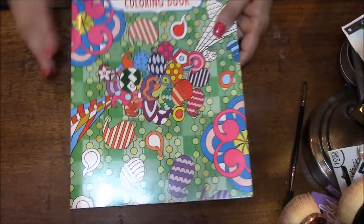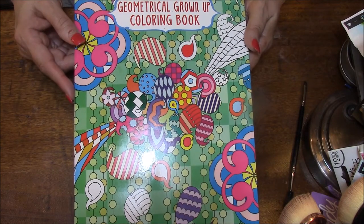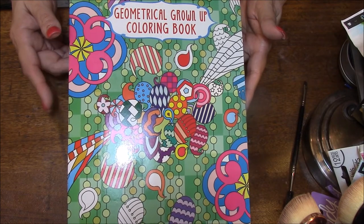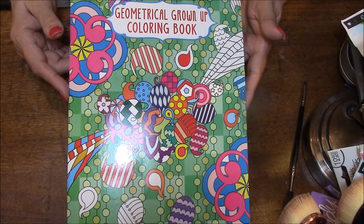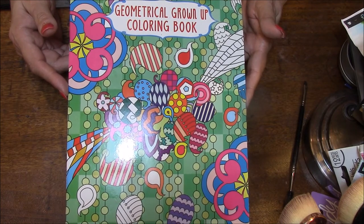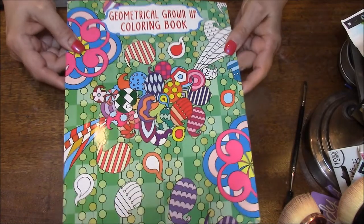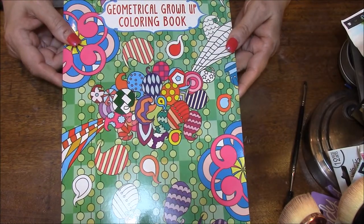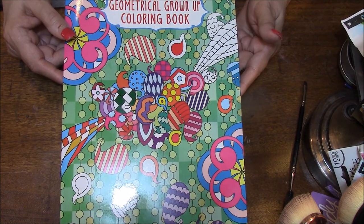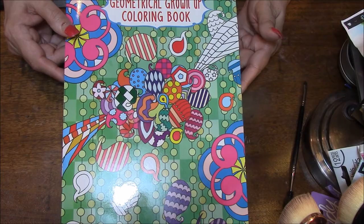That is it for this book, guys. I hope you like it. I'm going to really try to figure this out. My screen is upside down right now, so I'm a little worried about that — I'm hoping that I can figure this out. So I will talk to you very soon with my next coloring book Obsession, and thanks for joining me today. If you like this kind of thing, please give me a thumbs up and it's always helpful if you share. Bye-bye.